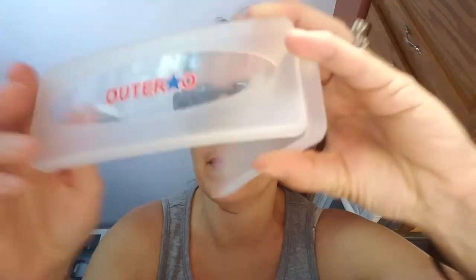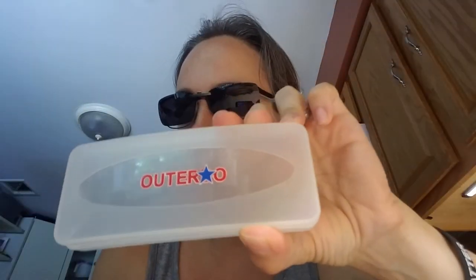It comes on easy and is easy to take off. It also comes with a really nice case, as well as a nice cleaning cloth to make sure you keep them clean. You can wrap them up, put them back in, and bring them on the go.